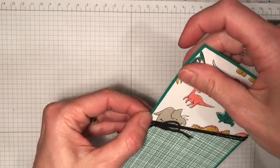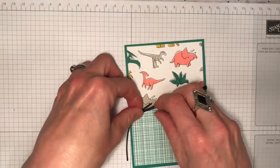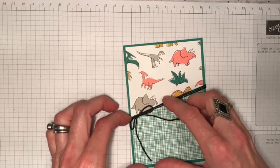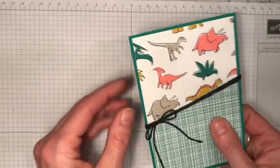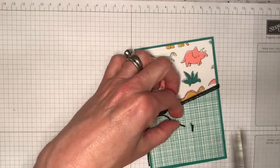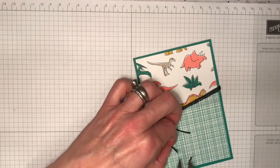Just play about with that until you're happy it's in the right place and your bow is just how you like it. My bow tails are quite short — I think I might leave these a little bit longer. If you want to be totally sure that it stays exactly where it is, you could add a little glue dot to secure that.